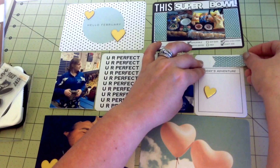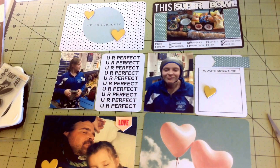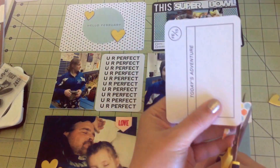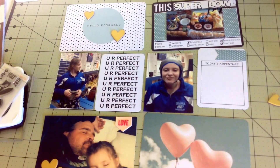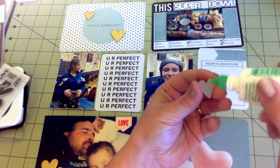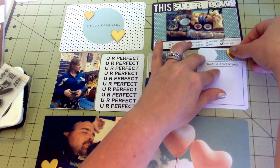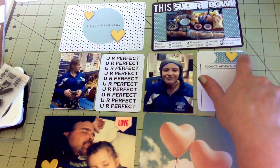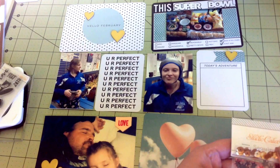I just got back from Vegas so I'll be scrapbooking some Vegas photos this weekend. I really didn't take as many photos as I thought I would - I'm really disappointed in myself for that. But I had a really good time with some friends and I have some stories. I didn't do everything I planned, but we had a great time. One of the things I didn't get to do I was really bummed about. I think I'm going to get an enamel dot or - no, I have sequins. I'll put sequins on there.